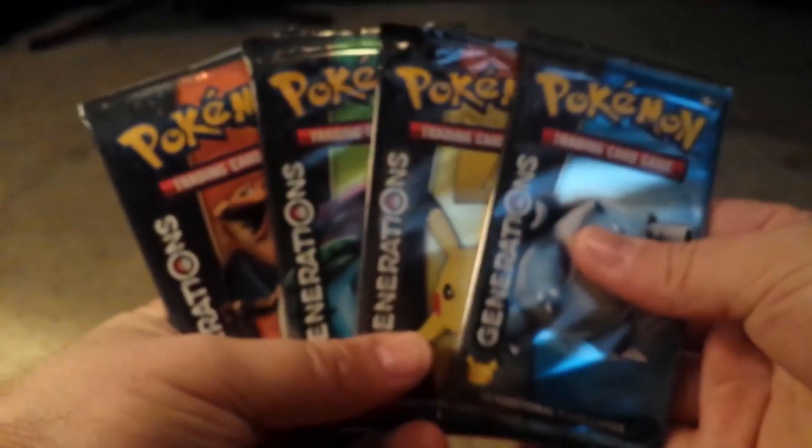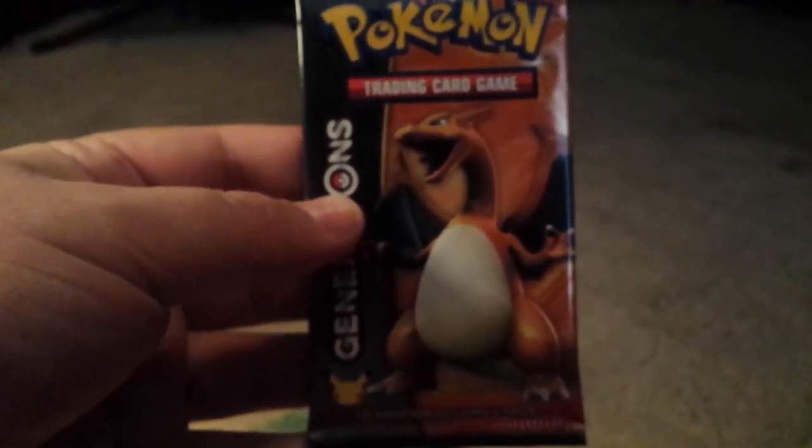Alright, the packs. So the packs are all out — one, two, three, four. And we'll start with Charizard this time. There we go. Starting with Charizard.